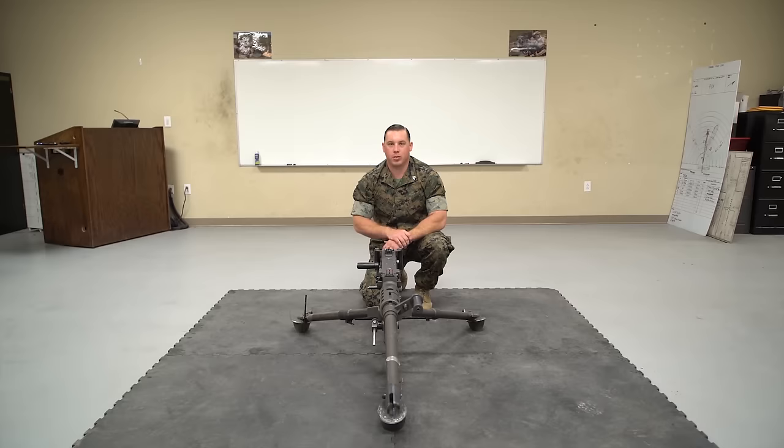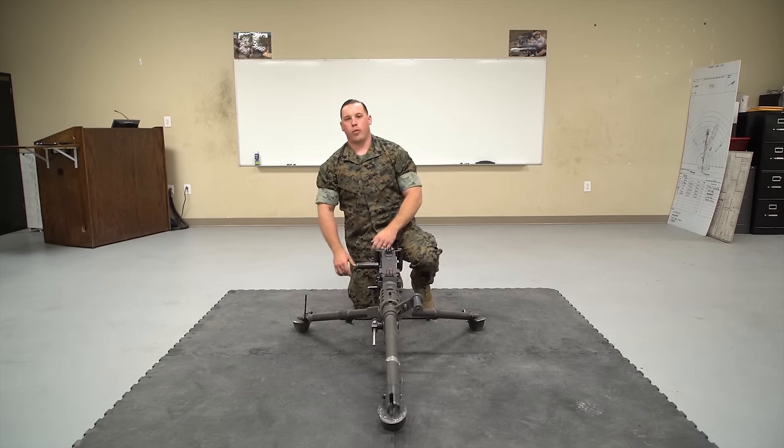Hey Marines, my name is Sergeant Heintzelman and today I'm going to show you how to properly disassemble and reassemble an M2A1 heavy machine gun. The first thing we have to do before we disassemble it is make sure it's clear.